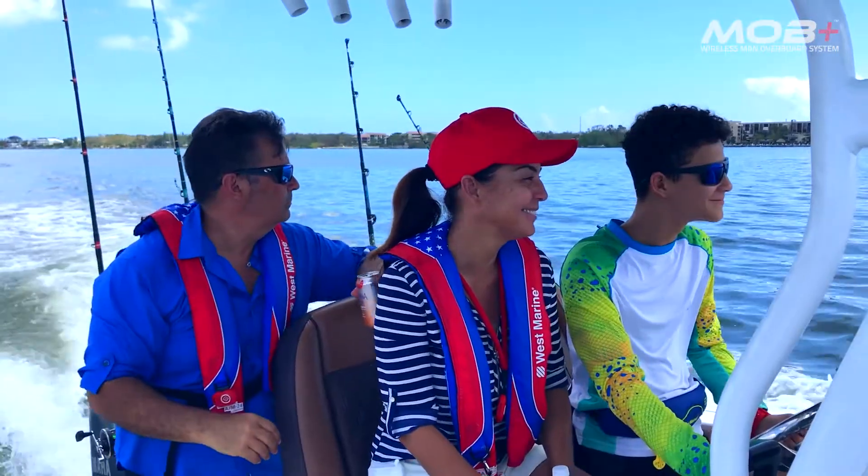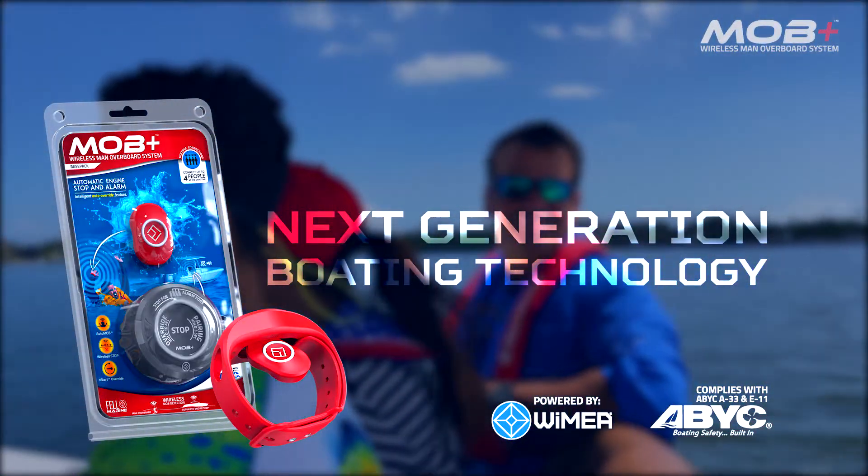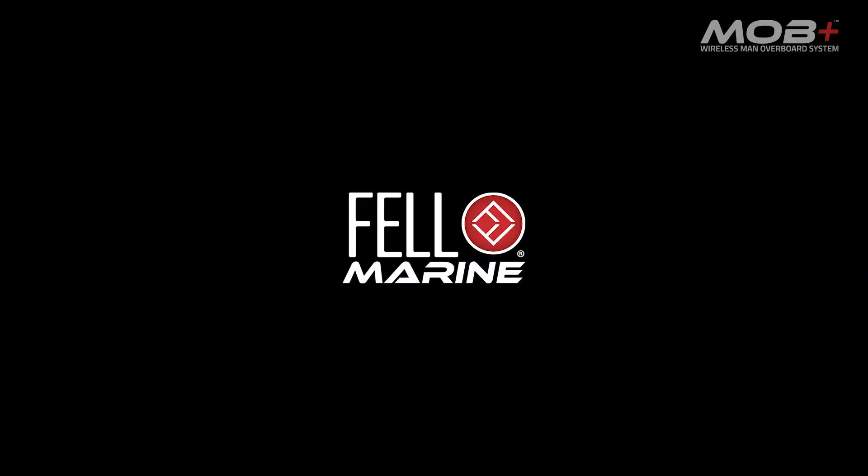You can protect your family, friends, pets, and yourself when boating alone. The MOB Plus system is compatible with all major outboard and stern drive brands.